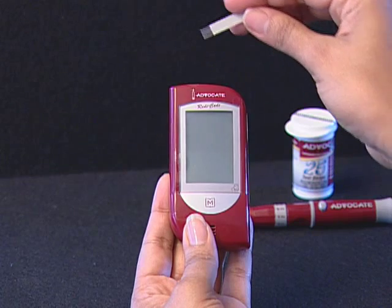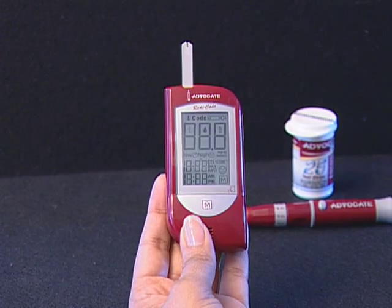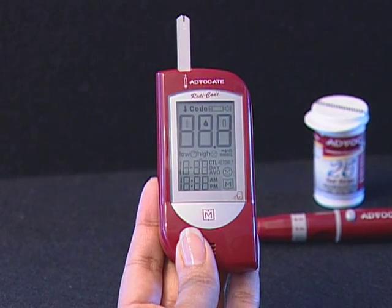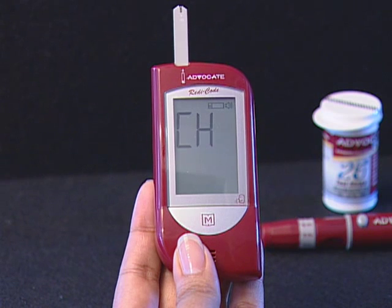Step 2: Insert a test strip with contact bars end first and facing up into the test slot. The meter turns on automatically and displays the following sequence: CH and the test strip icon, ambient temperature, date, time, and a small flashing black icon.